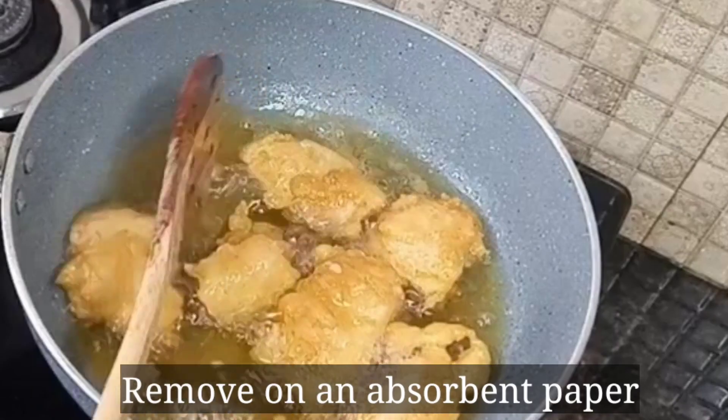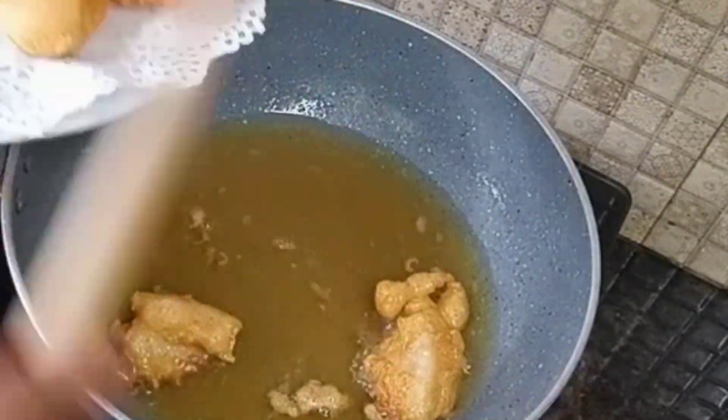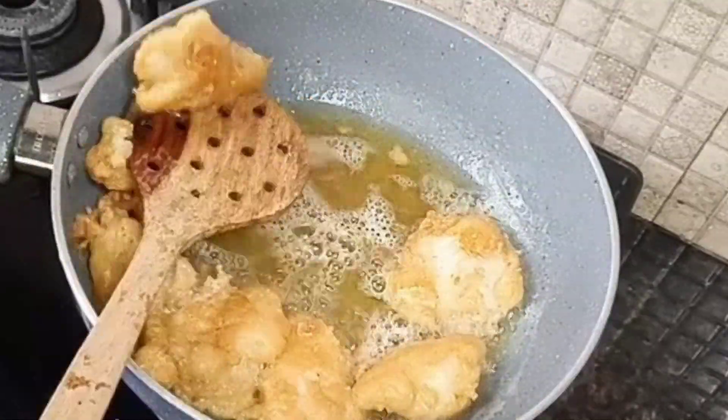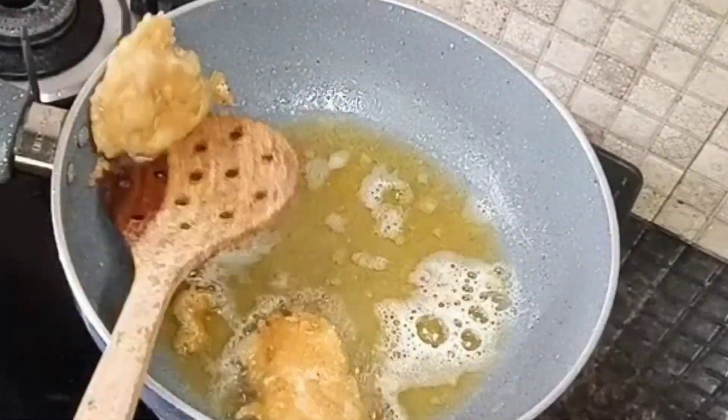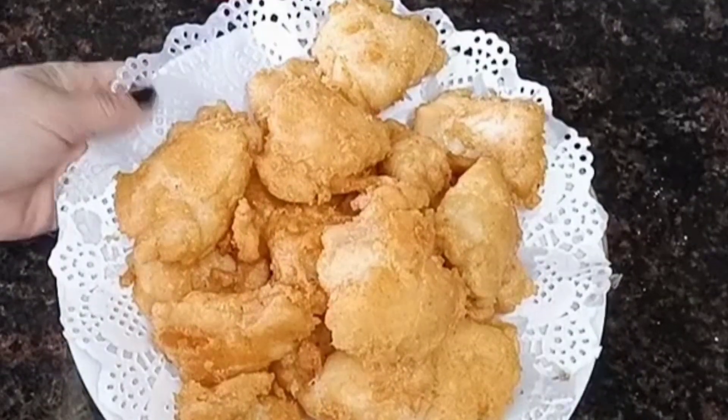Remove the fried fish onto a napkin paper so the extra oil gets absorbed. See how crispy it looks! Remove and fry all the fish in batches like this.